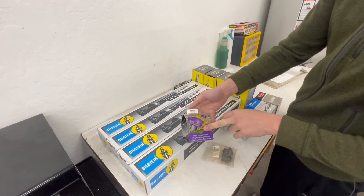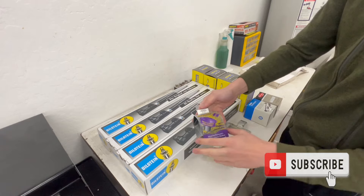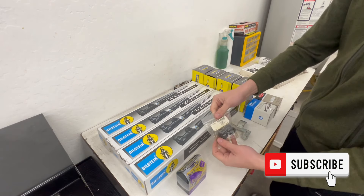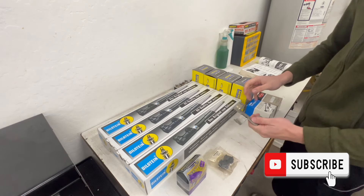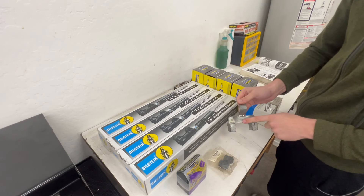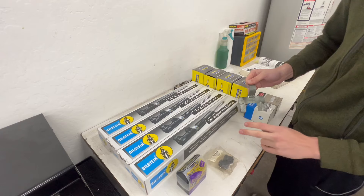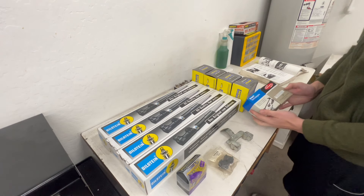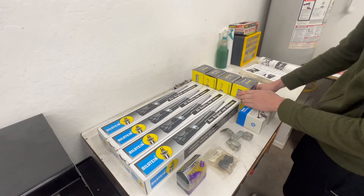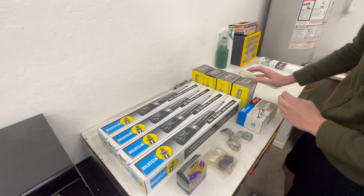These are some PowerFlex sway bar bushings. The car has a ton of body roll, so these PowerFlex bushings are hopefully going to help fix that. We also have some control arm bushings, and this is our special suspension tool which I will show how to use — it makes replacing basically everything suspension-wise that's not the shock much easier. We also have two new tie rods and four new ball joints from Moog.